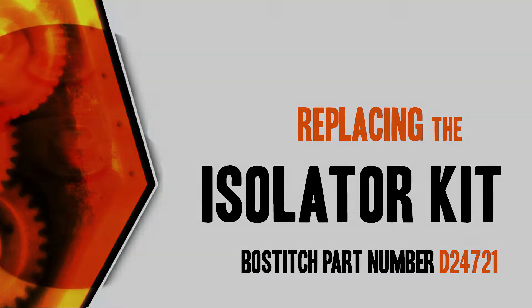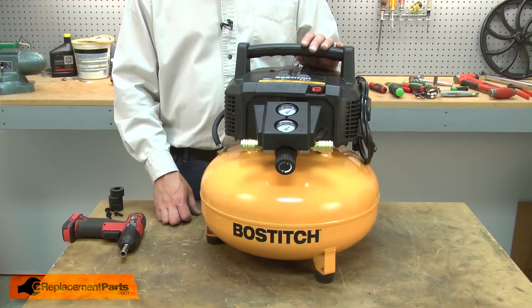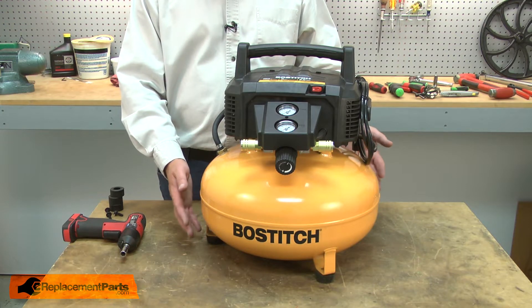Let's get started. Before you begin any repairs on your air compressor, you'll want to be sure to drain the air from the tank. I'll begin by removing the old isolators from the tank.